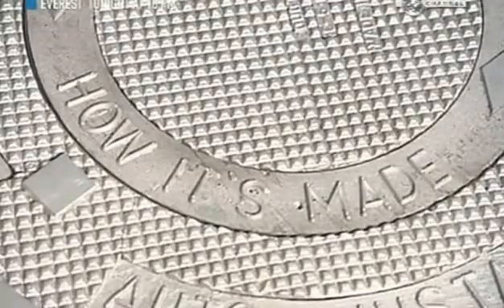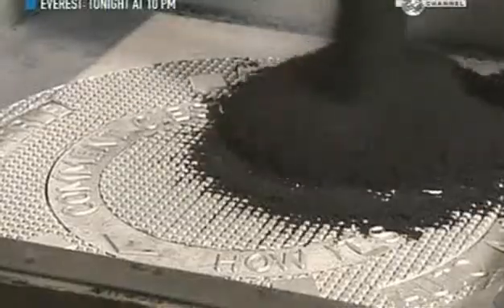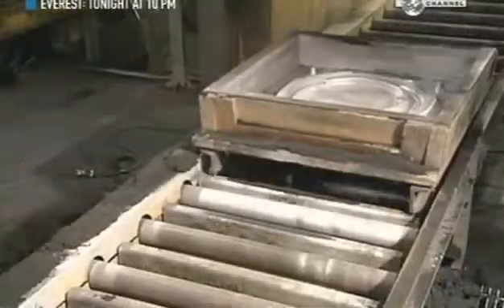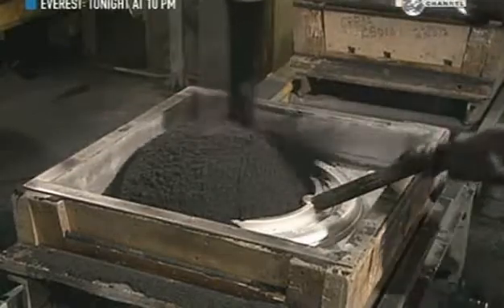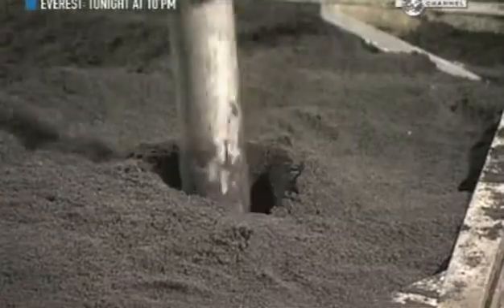To make the cover, they first have to make a mould. This one's got the design of the cover's top carved into it. Workers pour in 300 kilograms of sand mixed with glue and a hardener. For the underside of the cover, they repeat the step in another mould. A worker then creates a channel in the sand mould through which they'll pour the molten metal.